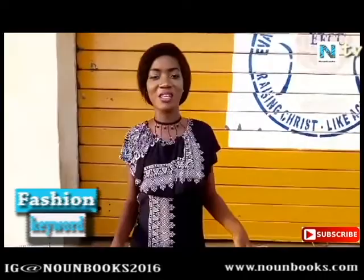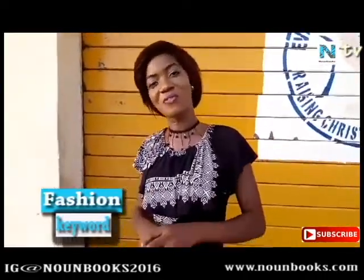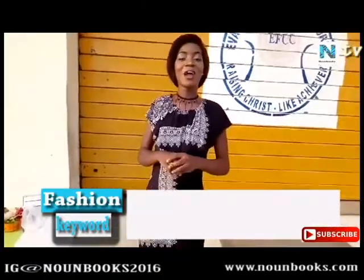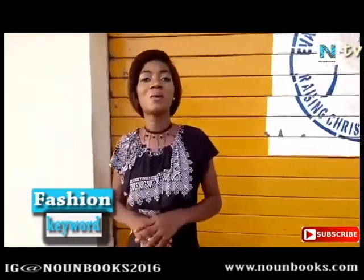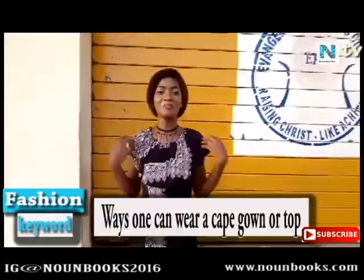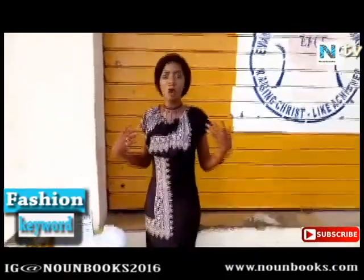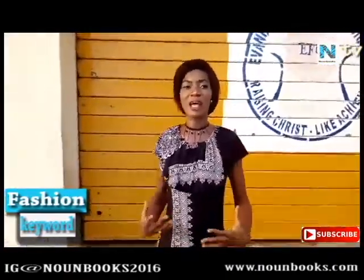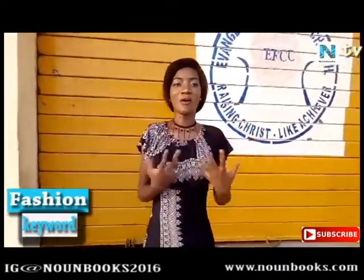Welcome to another wonderful segment of your favorite show, fashion community. Today we will be talking about a very important cape-kind piece — outfits that have this drape display kind of thing around them, from gowns to shorts.